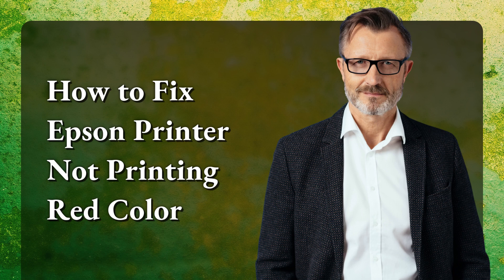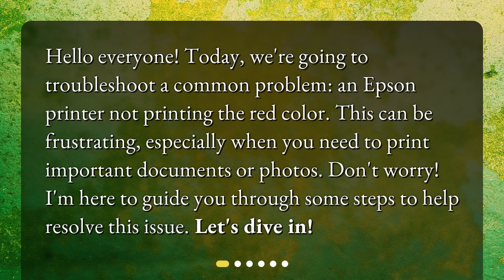How to fix Epson printer not printing red color. Hello everyone. Today, we're going to troubleshoot a common problem: an Epson printer not printing the red color. This can be frustrating, especially when you need to print important documents or photos. Don't worry — I'm here to guide you through some steps to help resolve this issue. Let's dive in.